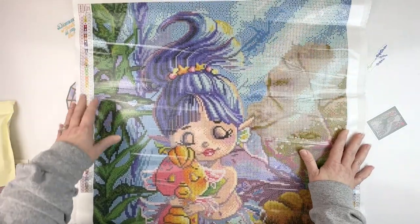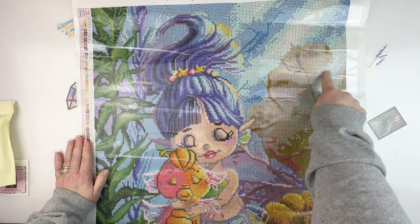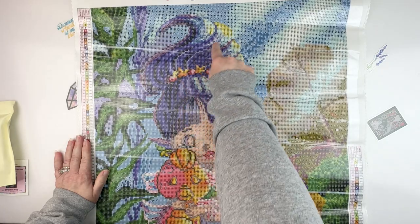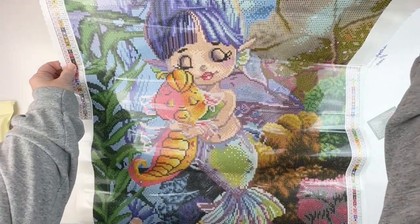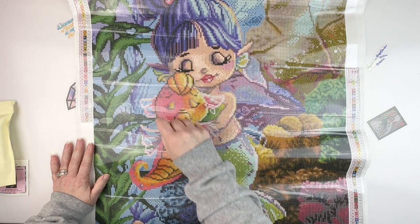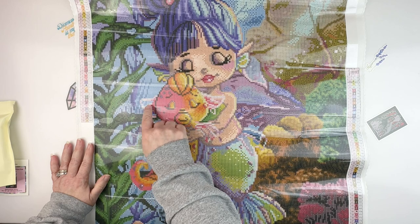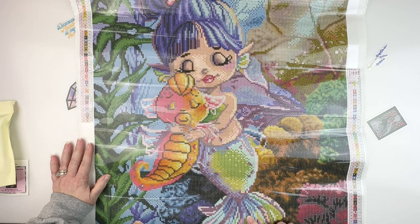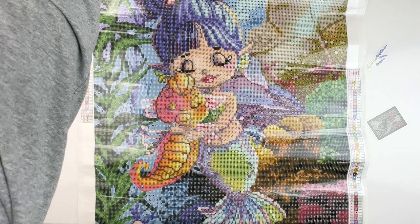We've got some kelp seaweed over here, looks like some coral over here, those light shafts coming down, her hair waving in the water, and of course her cute little face with fins on her ears, hugging her little seahorse friend with his fins draped over her arm, her little mermaid tail, more coral, and then just sea life down here at the bottom.